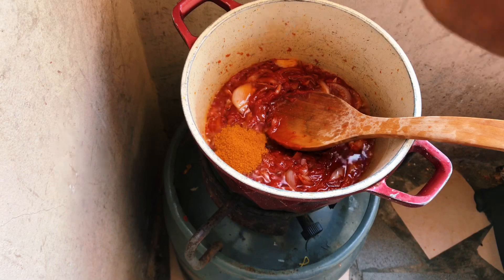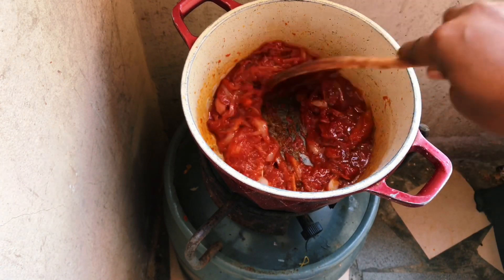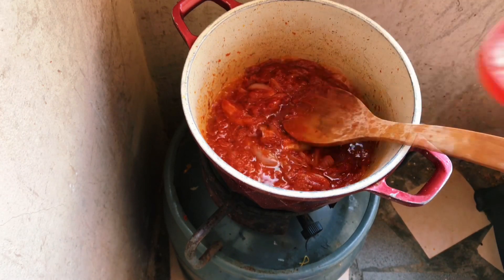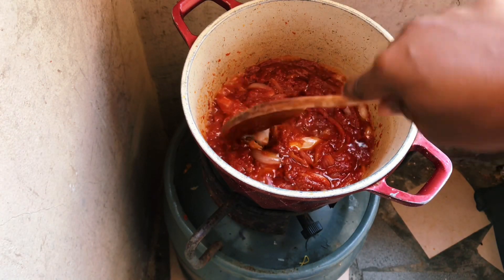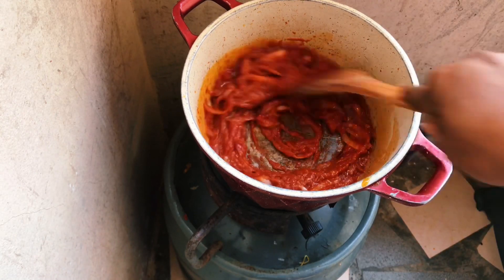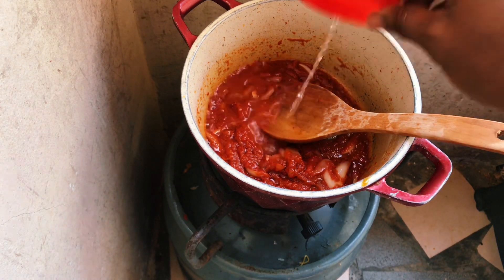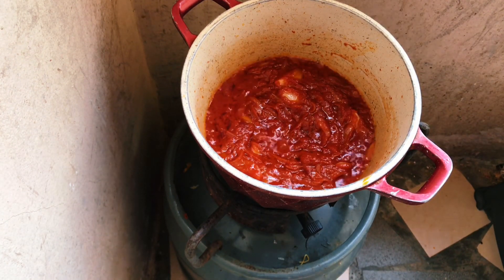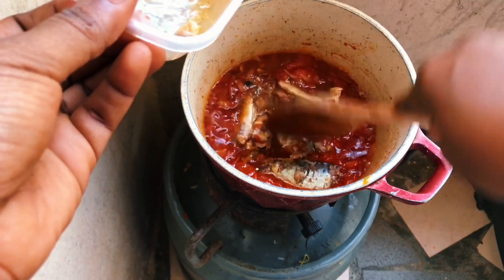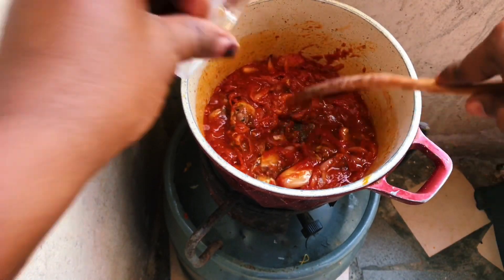We add our powdered pepper, stir for a while, then add our seasoning cube and stir again to make sure they are all mixed up. At this point we add a little water and gently place some smoked fish into the pot, followed by a little more water, then allow it to come to a boil.